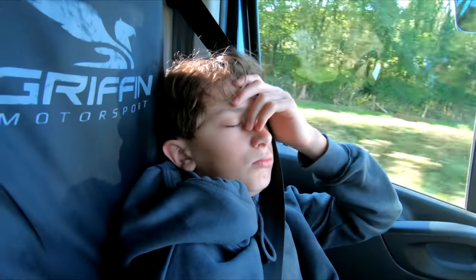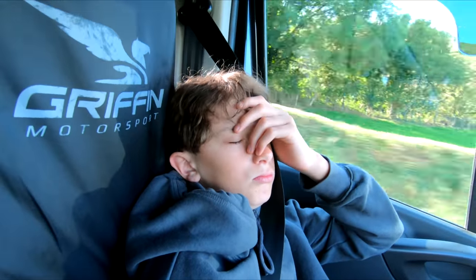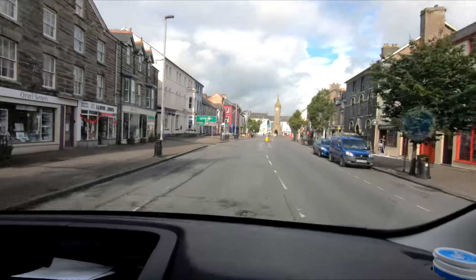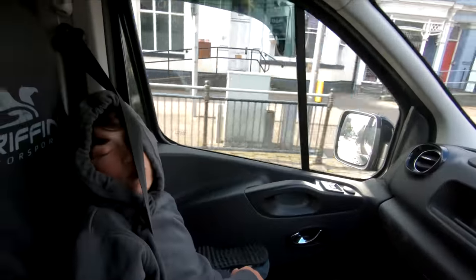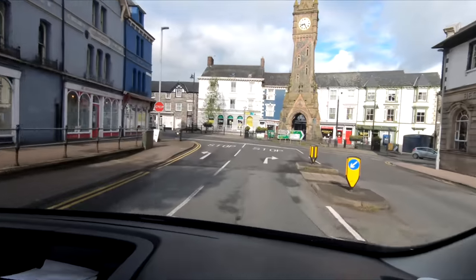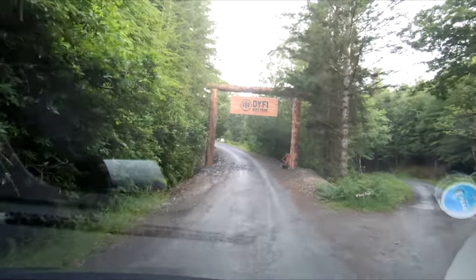We're off to Dovey Bike Park today to ride their new red trails. They've had two new trails put in. Obviously it's seven weeks to the day since I broke my collarbone, so I'm probably not going to be doing any big blocks.